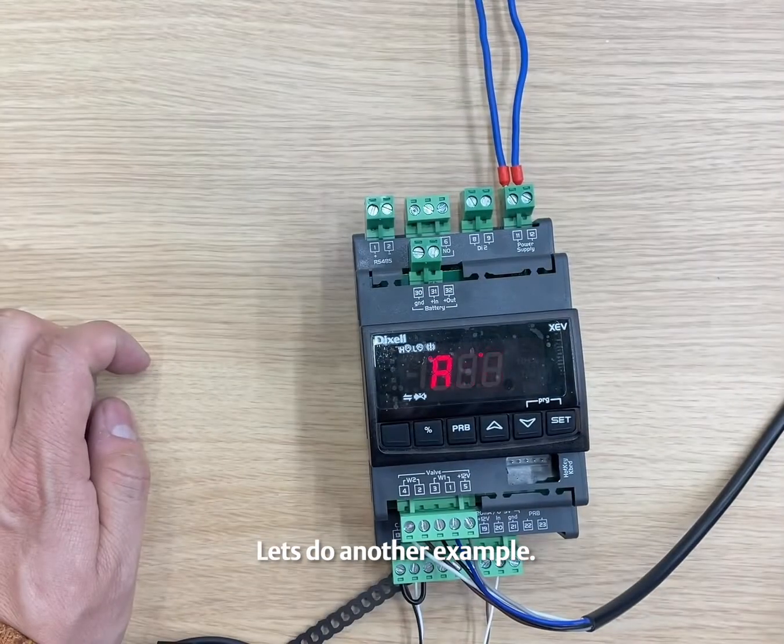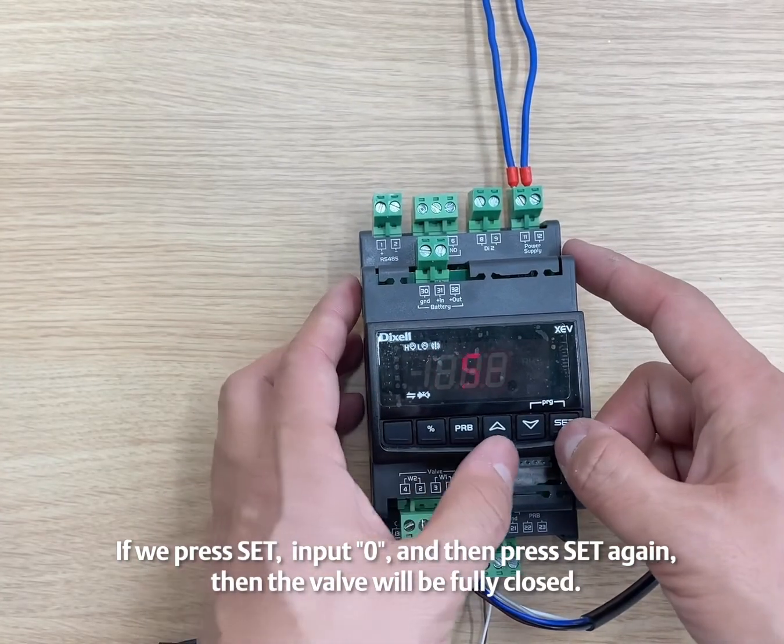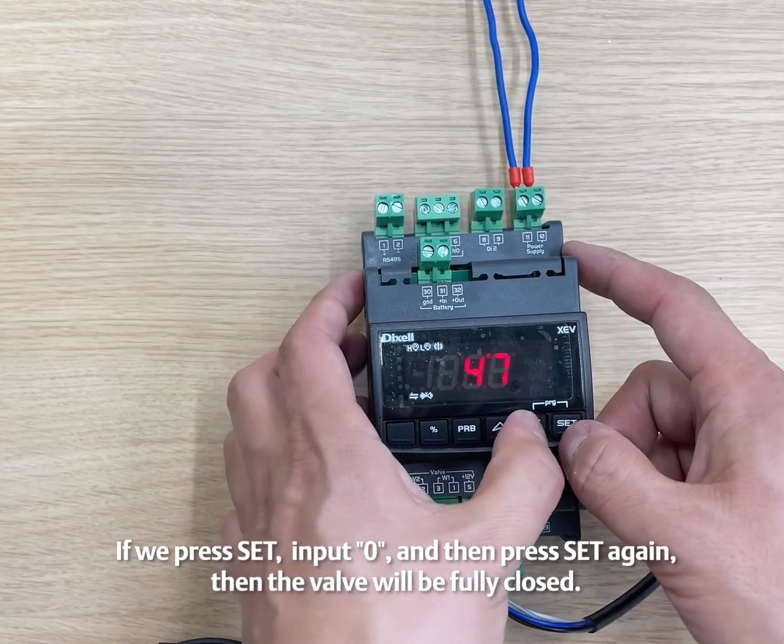Let's do another example. If we press SET, input 0, and then press SET again, then the valve will be fully closed.